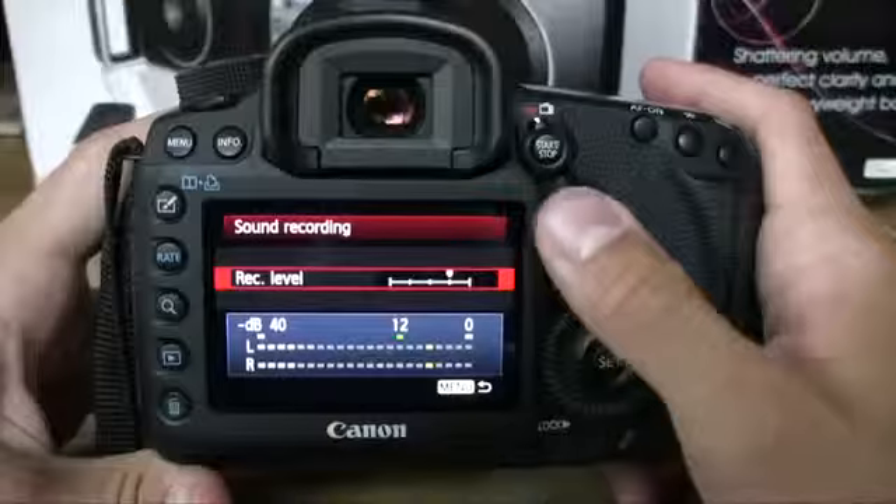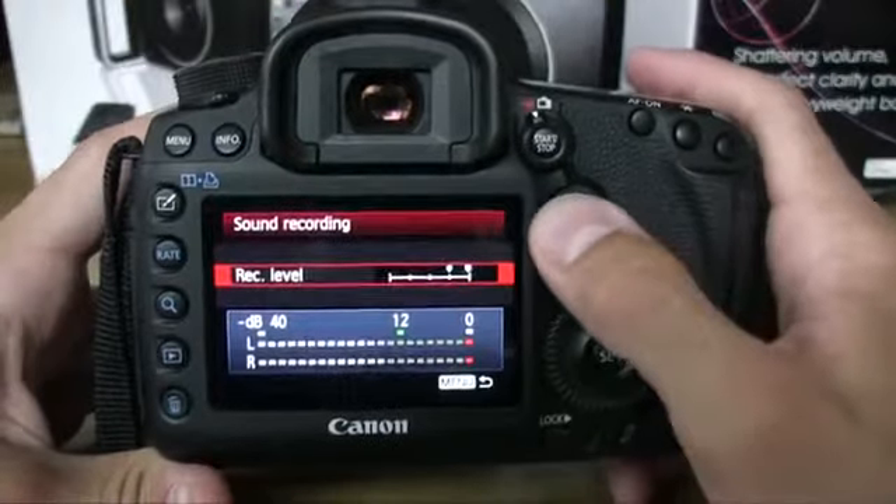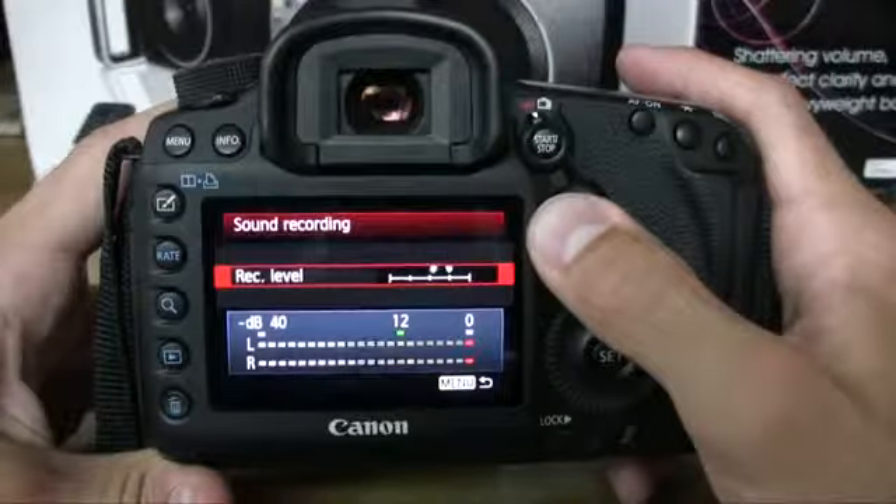For video mode, the ISO cap is 25,600. Audio level fine-tuning was excellent — I had 64 different points to adjust the decibel level, and I could use time code. Overall, the Canon EOS 5D Mark III is excellent when it comes to features.